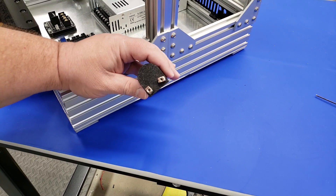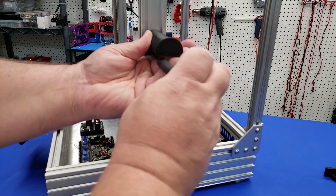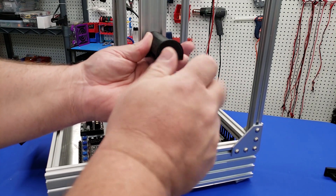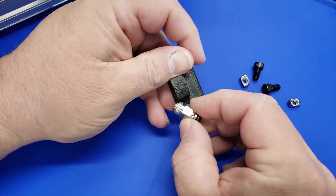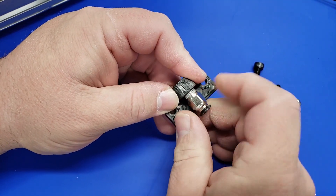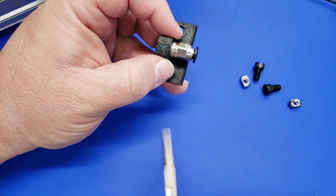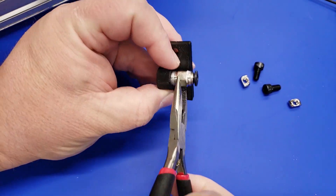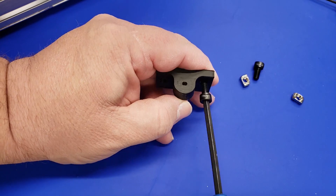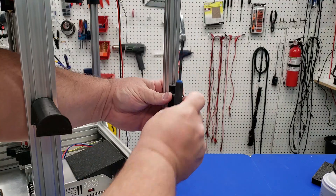The spool mount uses M3 socket cap screws, eight millimeters in length, and quickly attaches to the 2040 extrusion. Now we're going to insert this M10 fitting into the print — it just screws in pretty easily, but you may require a set of pliers or a wrench to get it all the way down snugly. Once that's done, we'll take some M5 screws and a T-nut to prepare the print to attach to the 2020 extrusion.